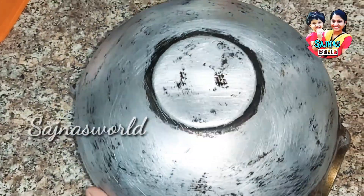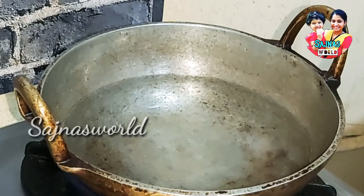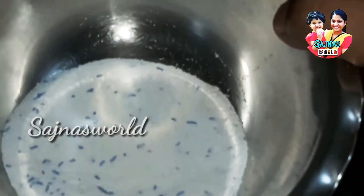We are going to talk about the same way I have to answer this. For the next step, we can start with the table. Now, add a cup of soap for six spoons.